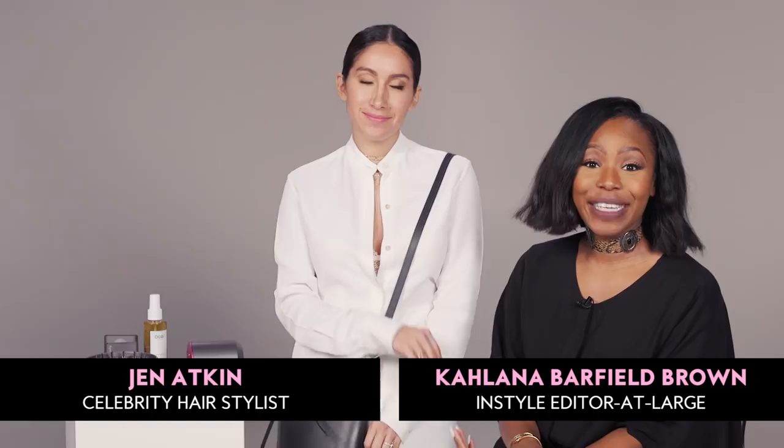Hey guys, it's Kalana with InStyle. I'm here with my girl Jen Atkin, and she works with some of your favorite celebrities — everyone from Kim Kardashian to Kendall to Chrissy Teigen — and she's going to teach us how to get beachy waves for the girl on the go using these Best Beauty Buys winners.